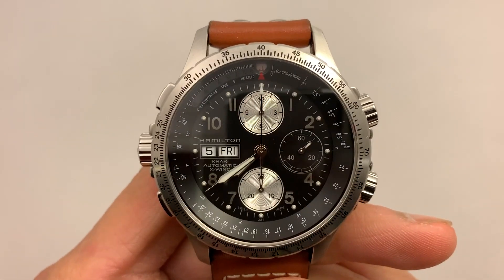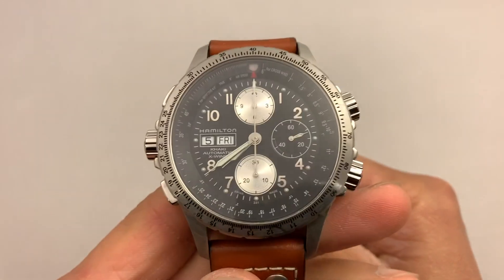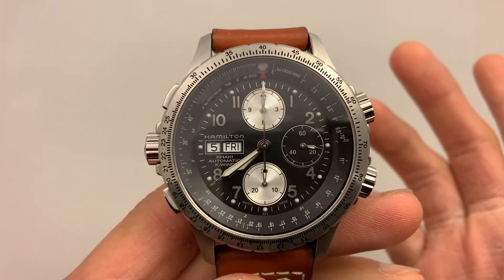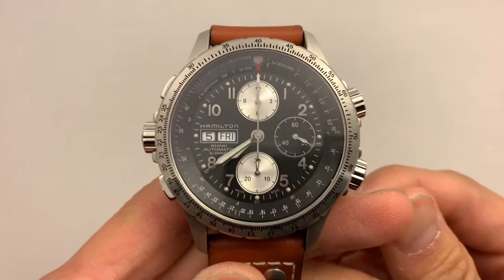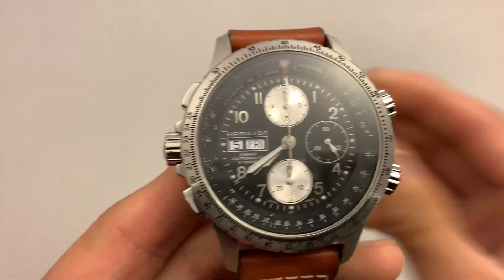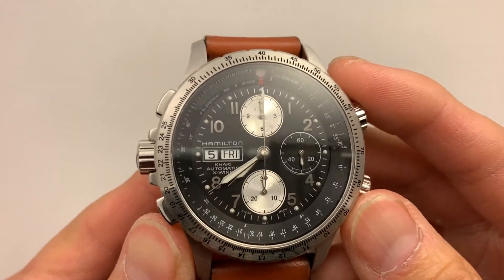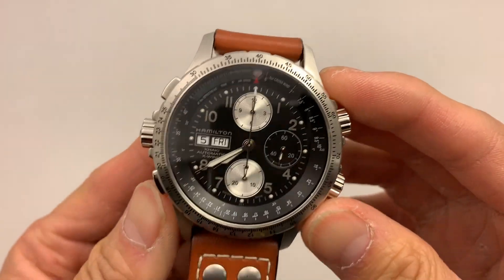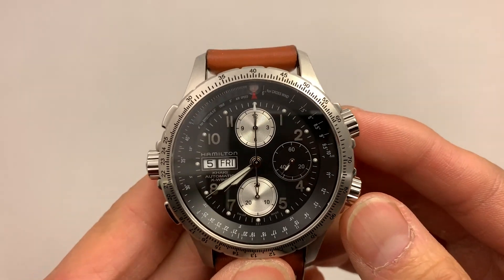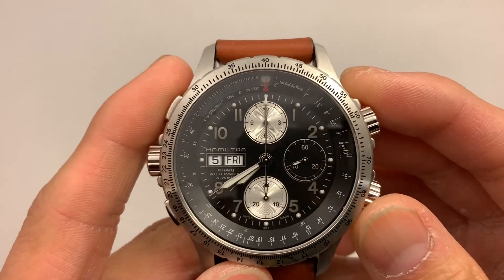Hey, what is going on everyone? I am back with another video and today I am featuring this watch which is the Hamilton Crosswind. I believe it's pronounced Crosswind — it's actually spelled X-W-I-N-D, so it's technically Xwind, but it's a Crosswind only because this is an aviator style watch, as you can totally tell. There's no doubt about that.